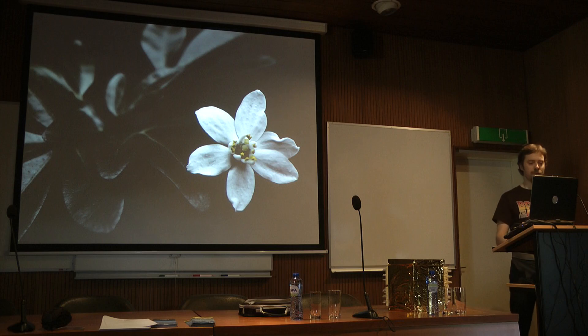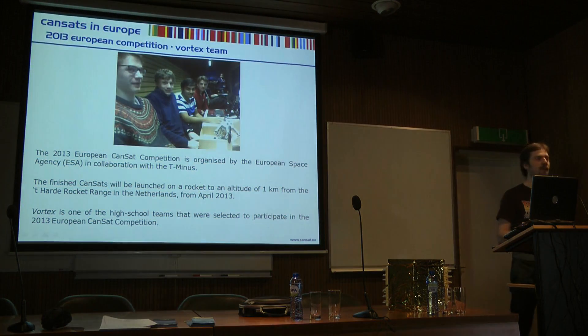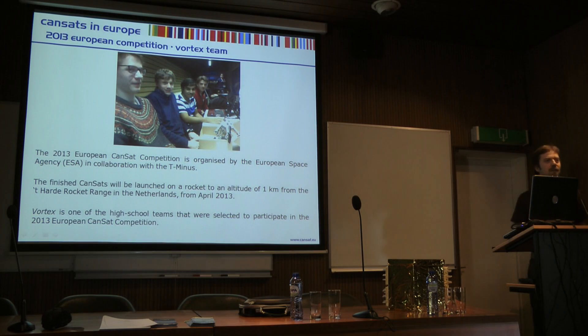I'm going to give you an introduction to the CANSAT competition, an introduction to our team that went this year, and our project. This is the team — the four students that actually went to the Netherlands and launched the rocket.